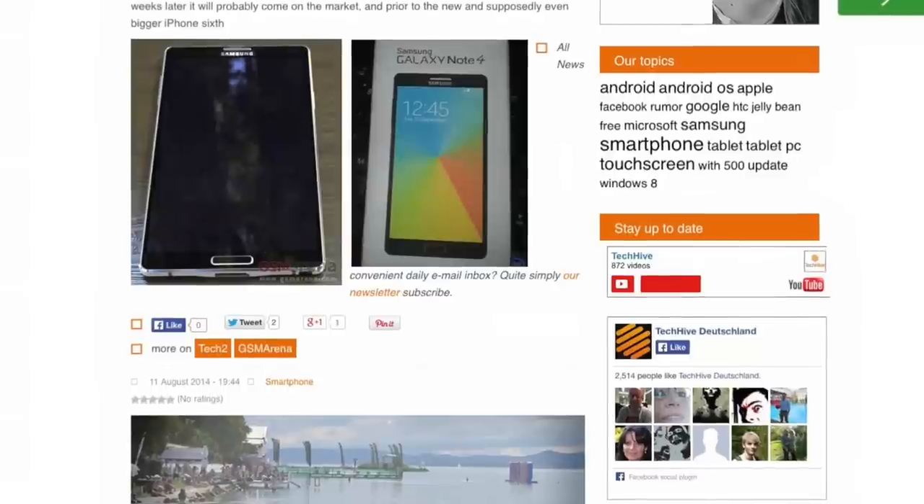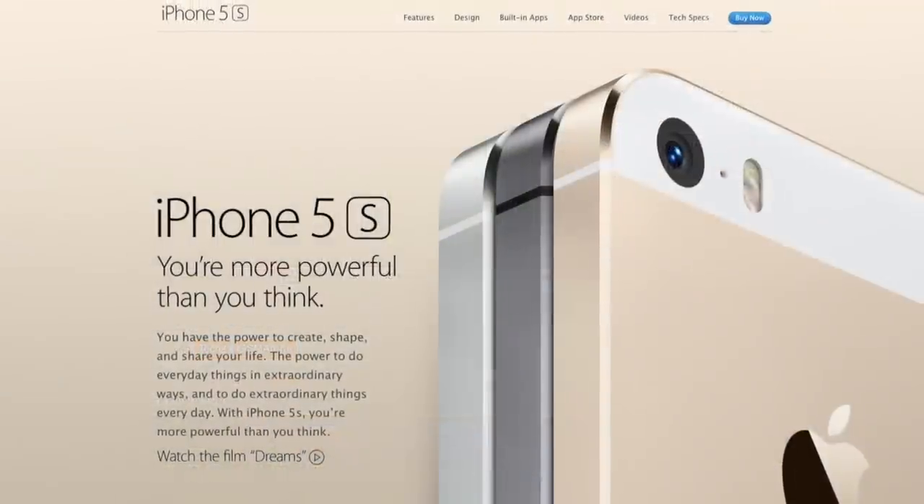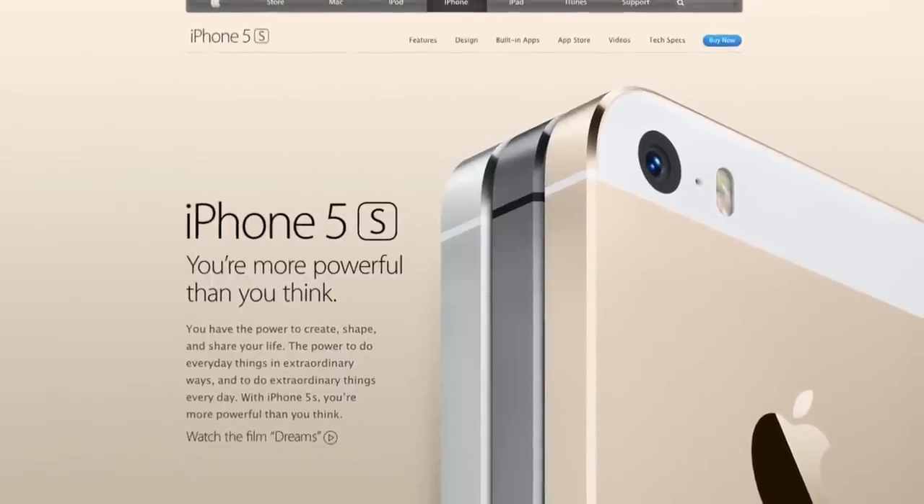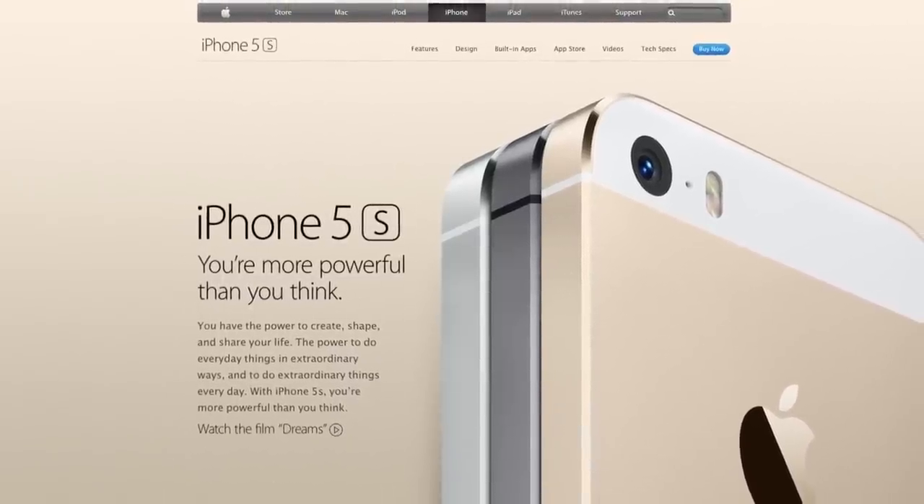The only real difference we see is that we now get chamfered edges, which was first introduced on the iPhone 5 and the HTC One M7. While this is usually used in combination with metal, I really wouldn't hold my breath on that with the Note 4, because Samsung is basically the master when it comes to faking materials — whether it's leather or metal. So this could certainly just be plastic with a chamfered edge. We don't know for sure until the device is officially announced.